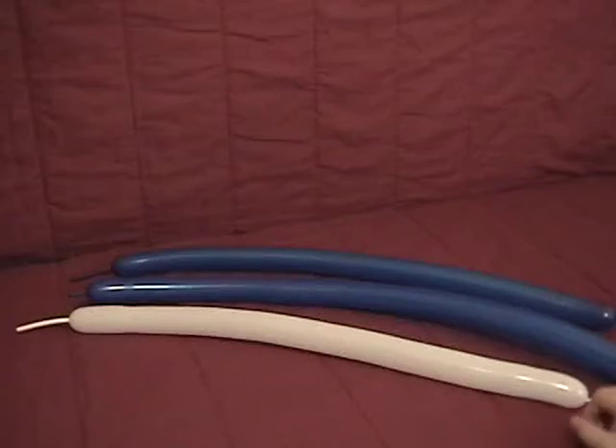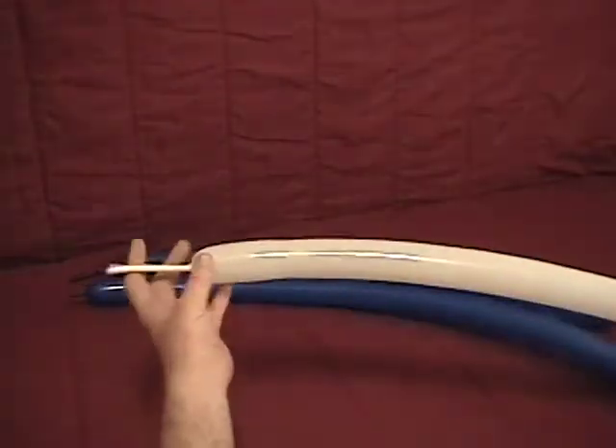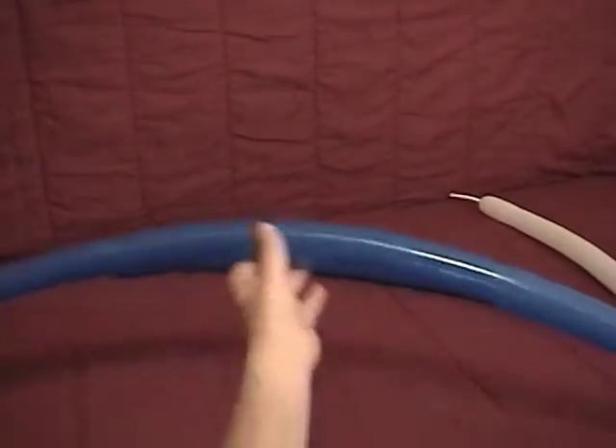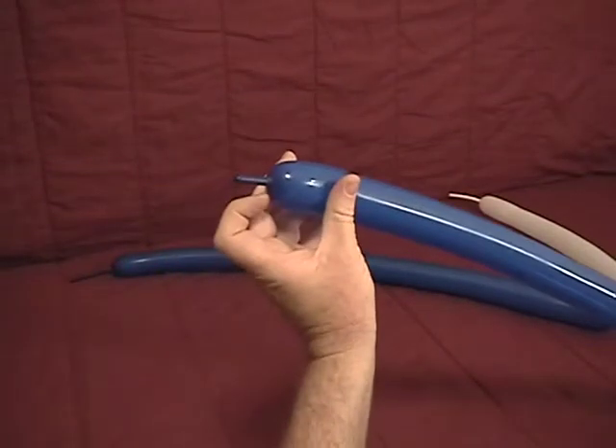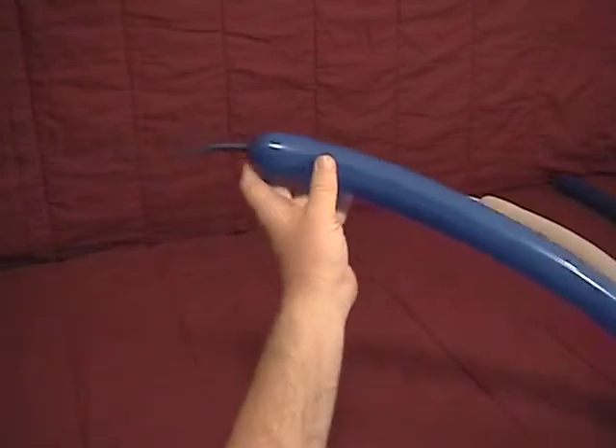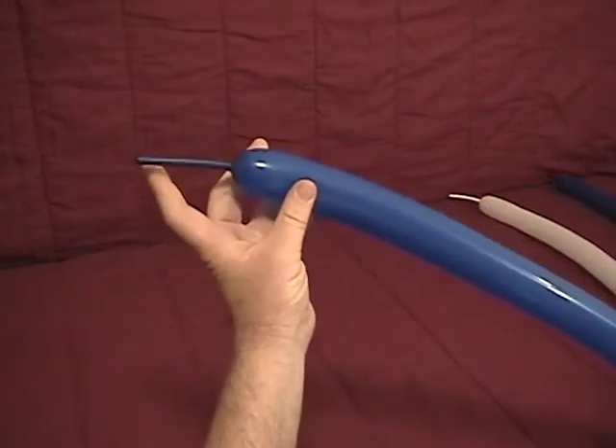And now for our dolphin. We have a white 260 inflated with about a three and a half inch tail. We have a blue 260 inflated with about a one inch tail, and then another blue 260 with about a three and a half inch tail.